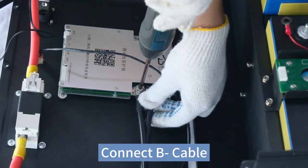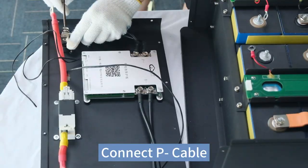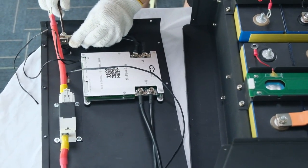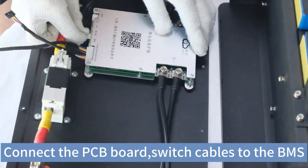Connect B cable. Connect P cable. Connect the PCB board and switch cables to the BMS.